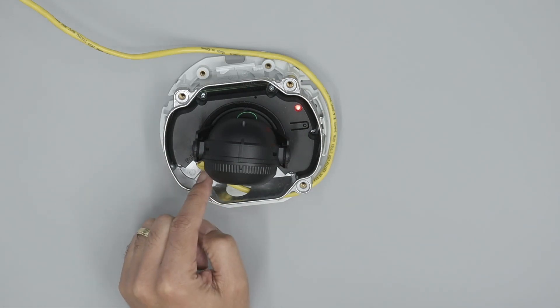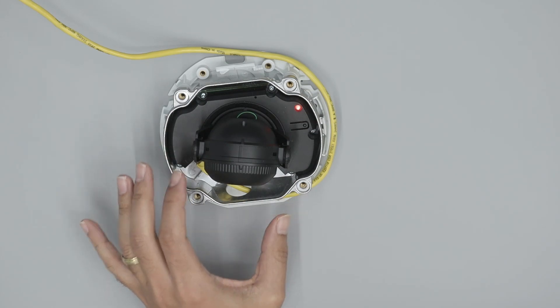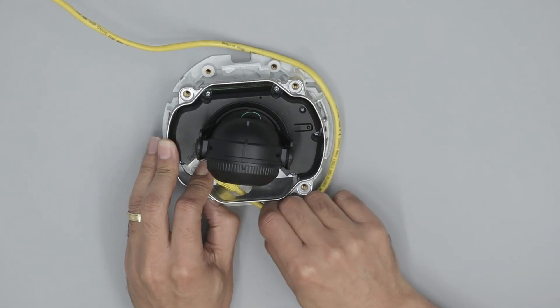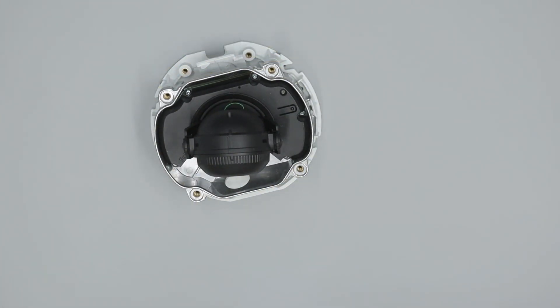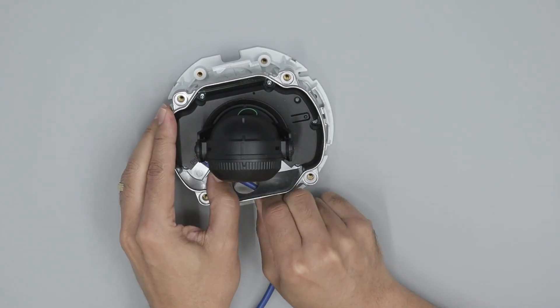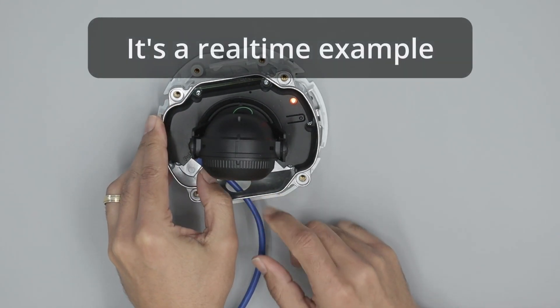I'm going to replace the cable. I'll remove this cable and get a new one from the same PoE switch, and I'm just connecting the camera — here we go.